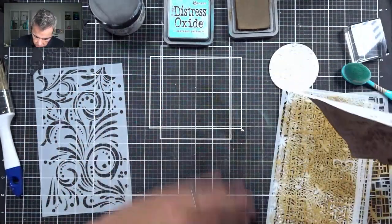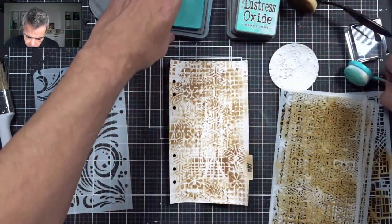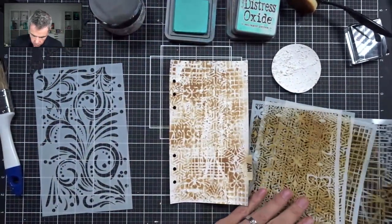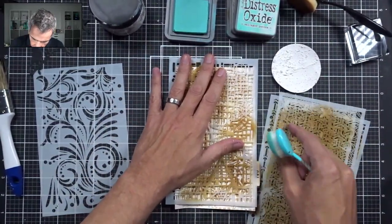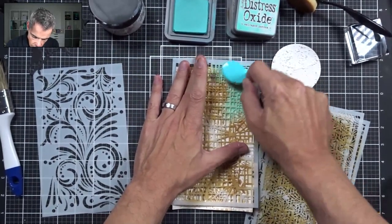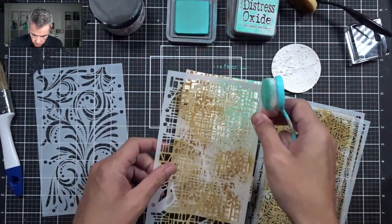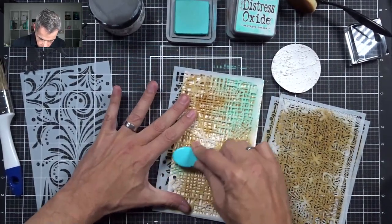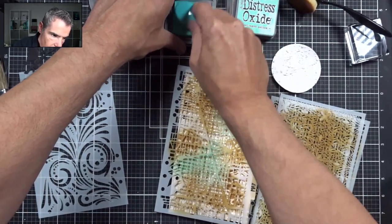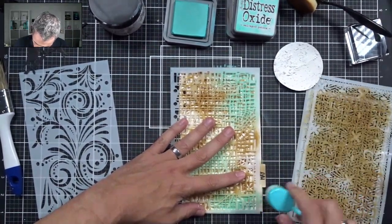I'm going to tap off any excess that came loose, close up the Vintage Photo, and get the Salvage Patina — I love it. I'll load up my brush and come back to the stencils, putting this one on again. In some areas I'm going to put Salvage Patina over the Vintage Photo that's already on there. I'm looking at where the lightest areas are and putting it over those spots.